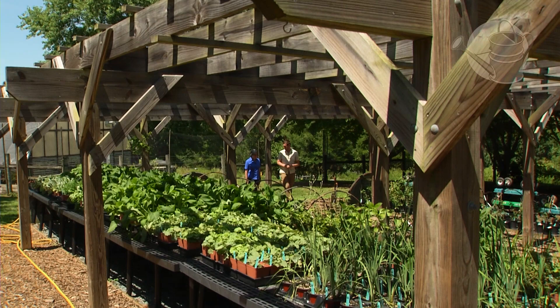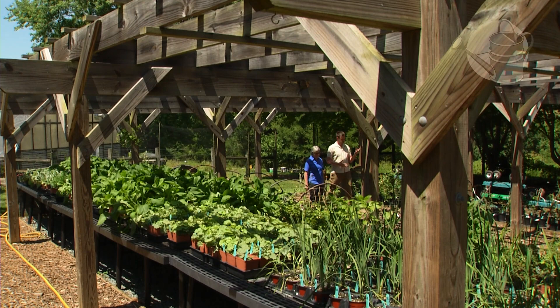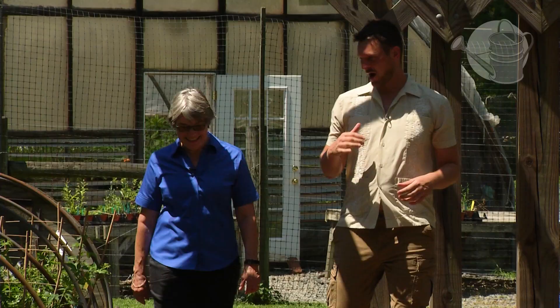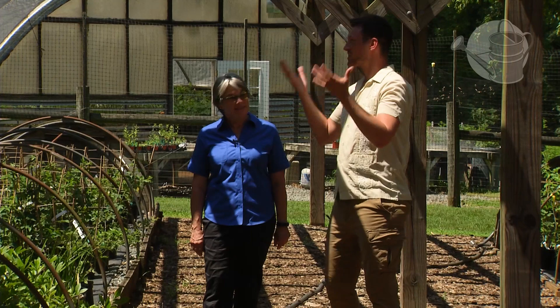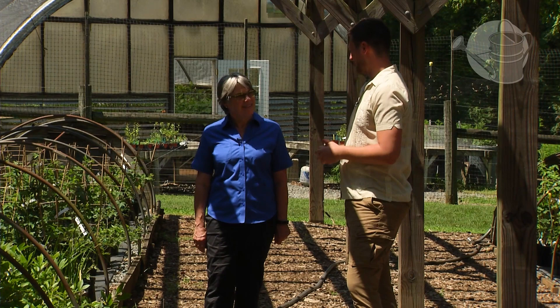I think the high is 97 degrees and we've got insects drinking our sweat — it's really a scorcher today. But the backdrop of that is so important to highlight how green your plants are right now. I would love to know, without a shade cloth, how you keep your plants looking so nice and green in pots here at Tufton Farm.